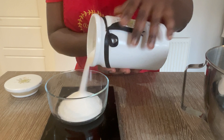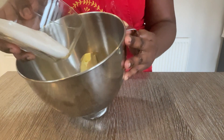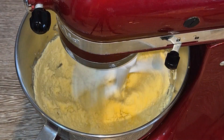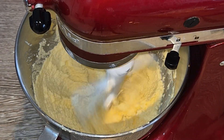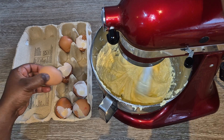You are going to mix these two ingredients for three to five minutes until well combined. This is a process called creaming. Creaming ensures that the butter and the sugar are mixed well together, and it also incorporates air that makes your cakes nice and fluffy.